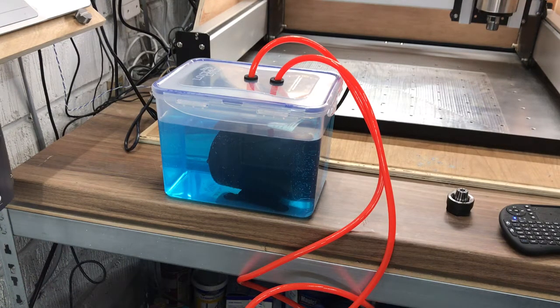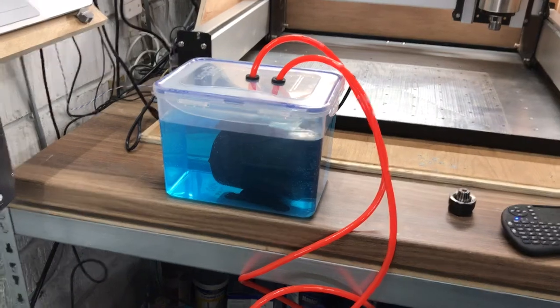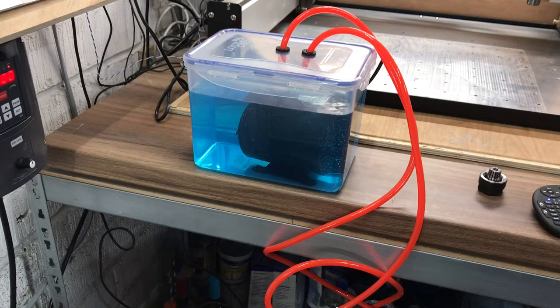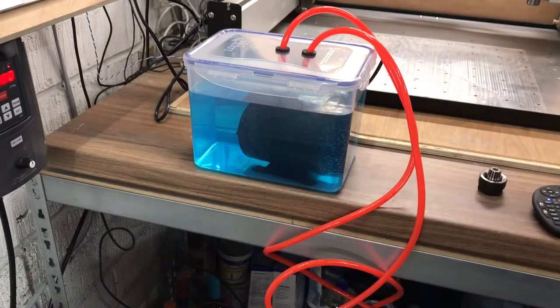I can probably show you that in action real quick. I'll just click the power socket and there you can see it's just turning on, recycling the water. Now because I'm a little bit childish, I put a bit of blue dye in the water just to make it look a little bit cool and a bit more sci-fi. I've also added some central heating protector - loads of it in the UK - just a little dribble in there to protect all the metal and stop rust, just in case.